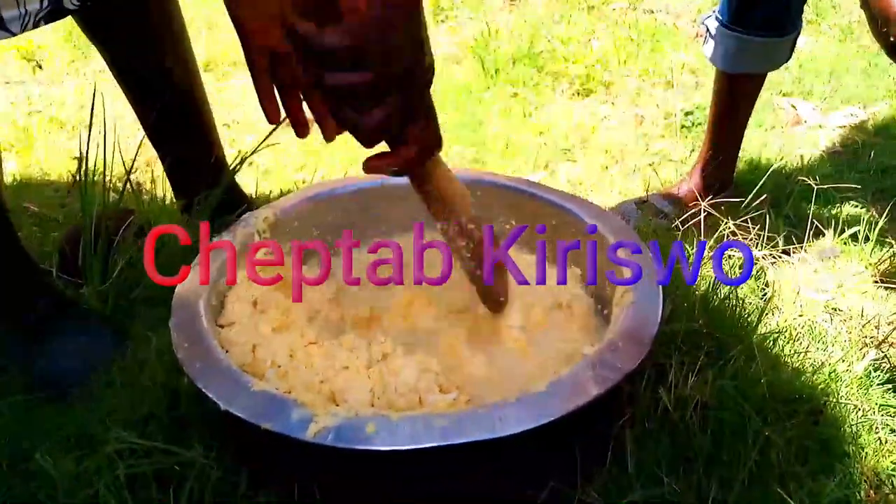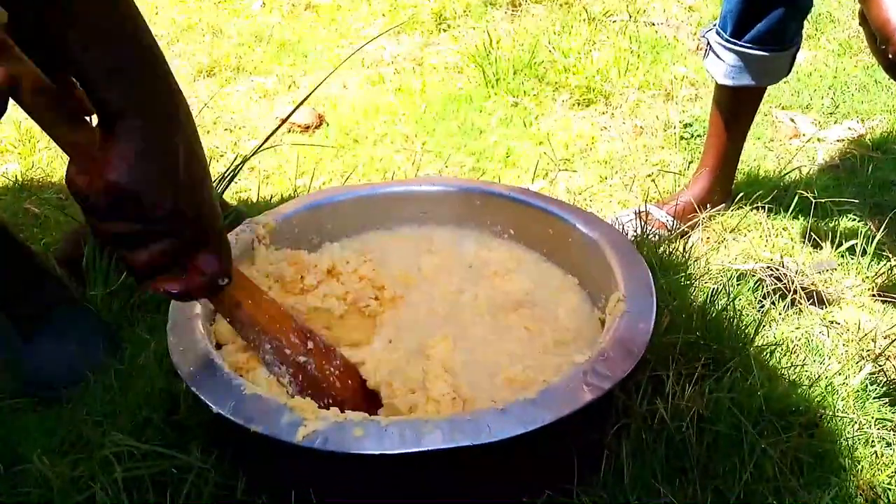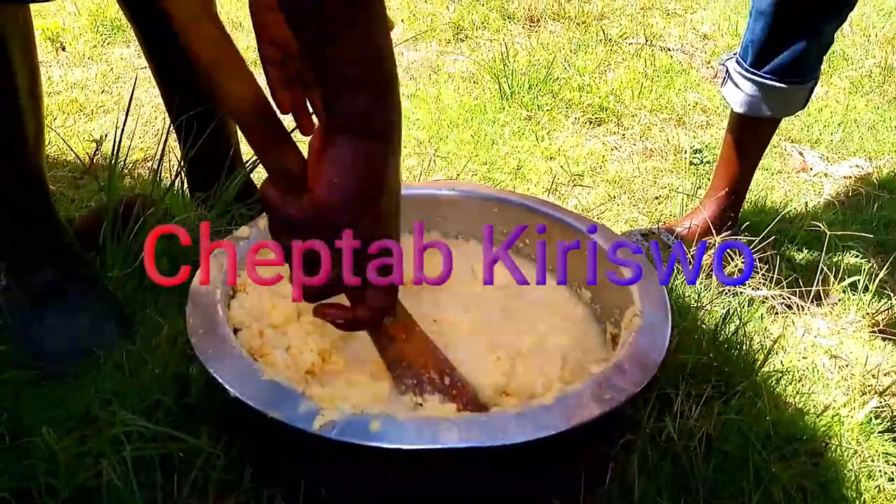We are just going to repeat the same process. You can see the water is changing to milky. We are going to do this until it's clean, and I'm going to show you when it's going to be clean.